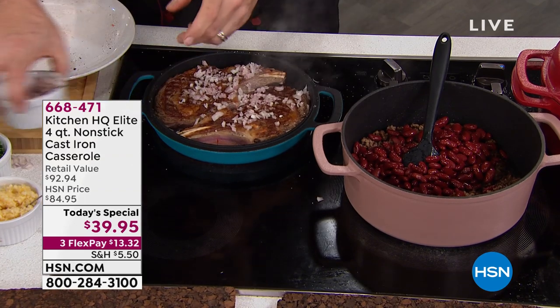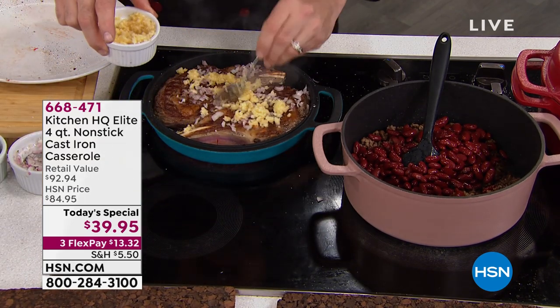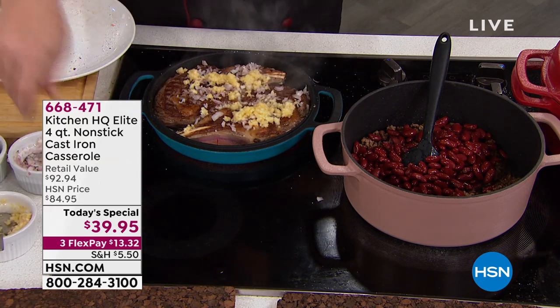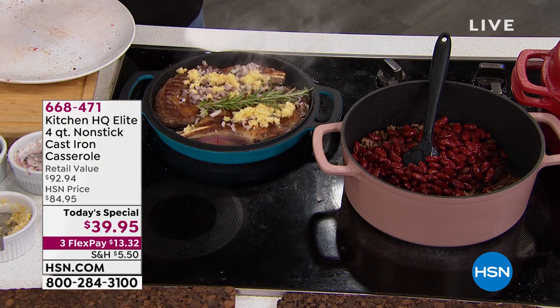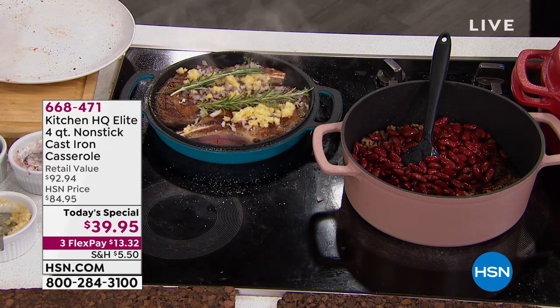First of all, having to season it, which we know you had to do with cast iron. Then all of the hours they had to spend cleaning everything. Whether you had your regular cast iron or even the enamel, then you had to worry about all of the chipping and the expense.